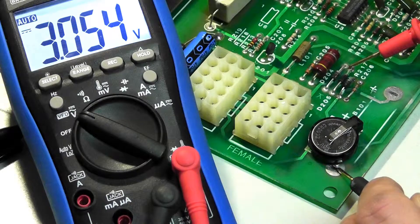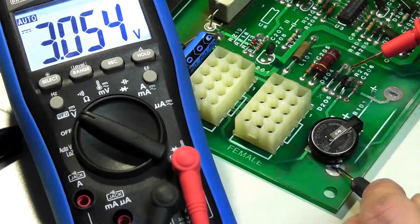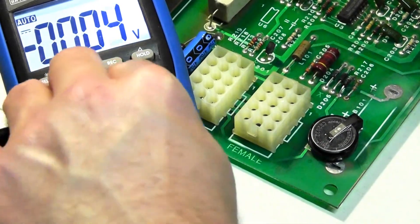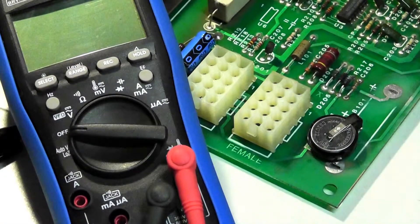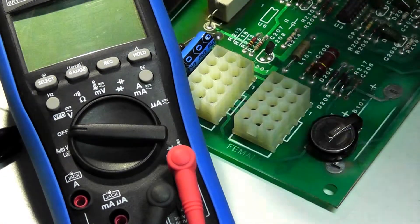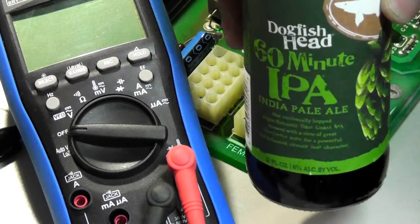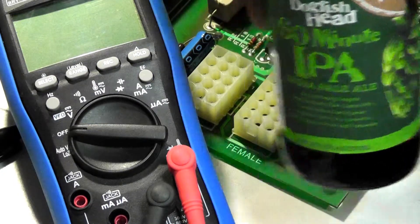It's reading three volts, so that is the battery — the V-bat or battery voltage line that would go to the CPU board. That will keep the bookkeeping RAM nice and stable for a while, and it supposedly never leaks. Alright, that's it. Dogfish Head, Happy New Year.